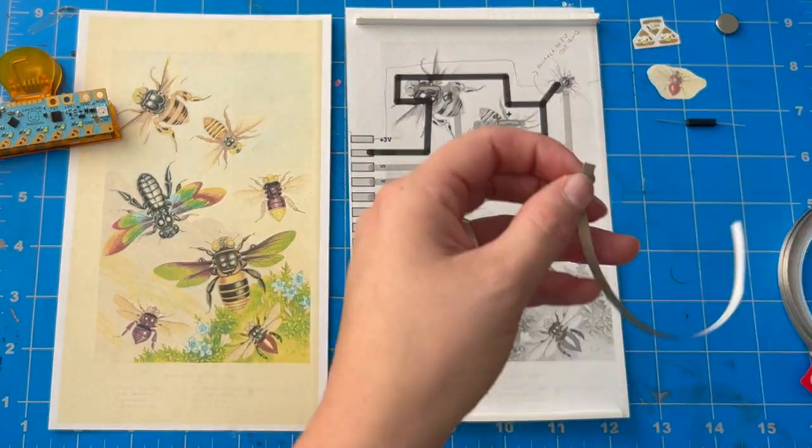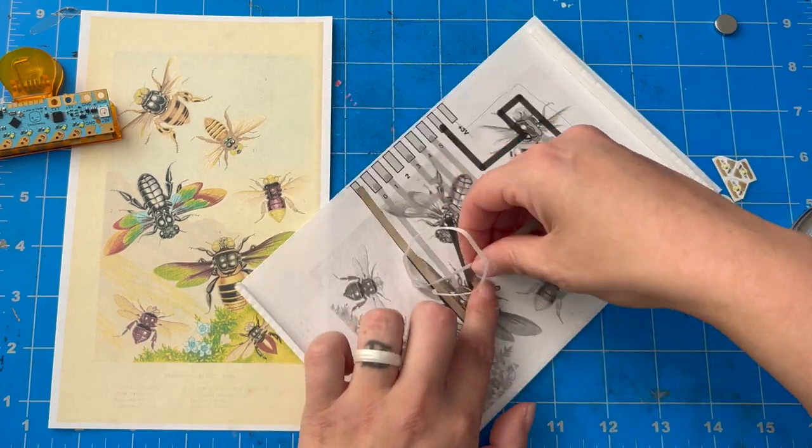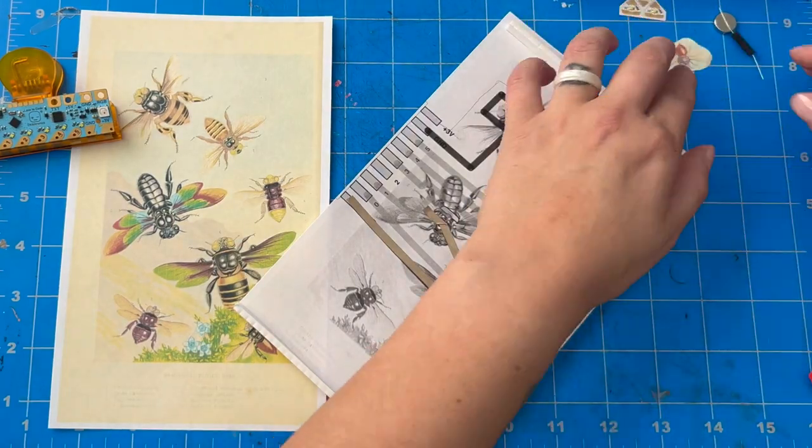I printed this out to use as my base and then I followed the traces that I drew in CircuitSketcher, covering each of them with conductive fabric tape.